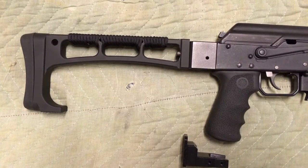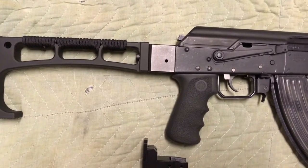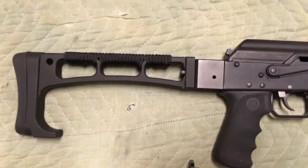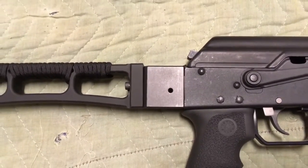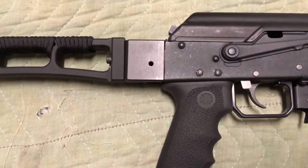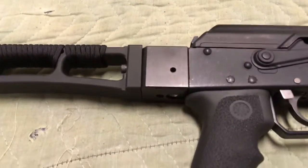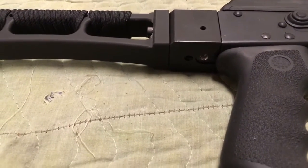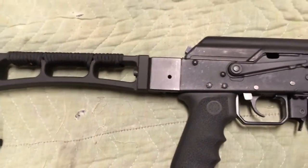I moved the trigger group forward so I could use a pistol grip in its normal location. I did not want to cut off the tang, so I got this receiver block here. If you don't want to move your trigger group forward, you can get this block — it has a threaded hole in the bottom and you can screw a pistol grip right into it without moving the trigger group forward. That's a really easy thing to do, and I did that.